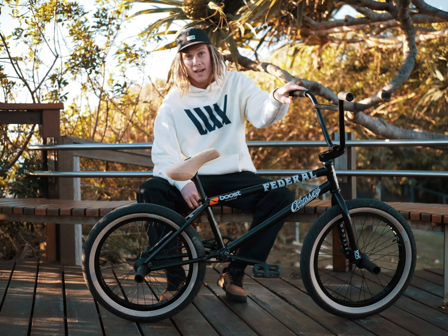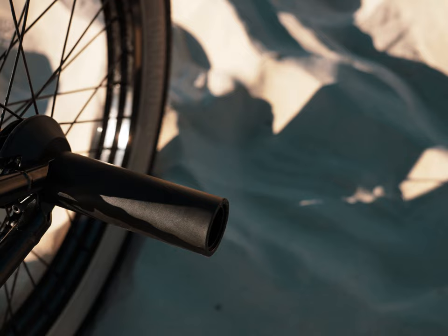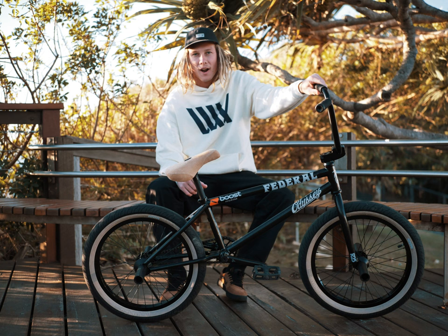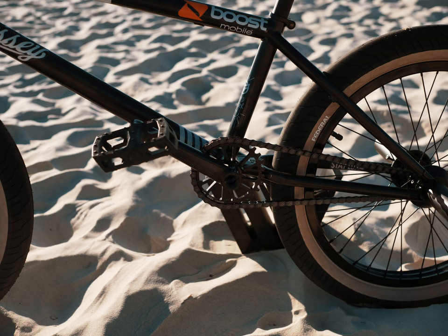Got Federal Command tires. I run the 4.75 Odyssey Graduate pegs — I like them that little bit longer for grinding on the coping and stuff like that. Odyssey half-link chain wrapped with a Boyd sprocket, 28-2.